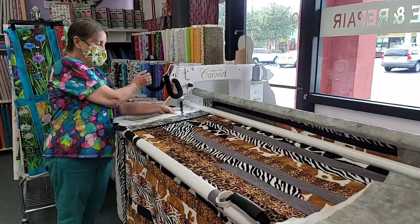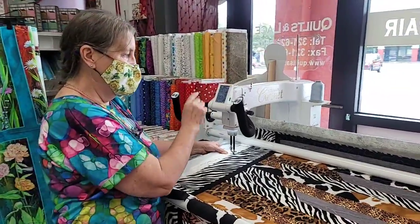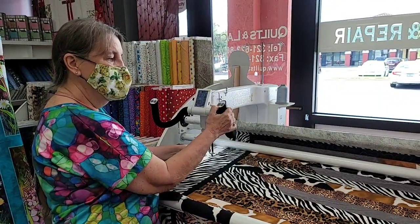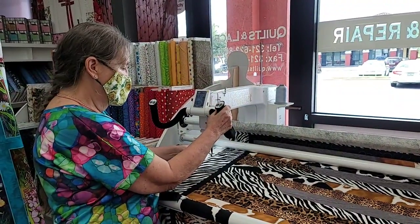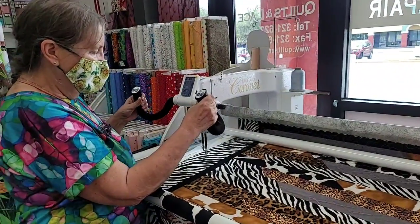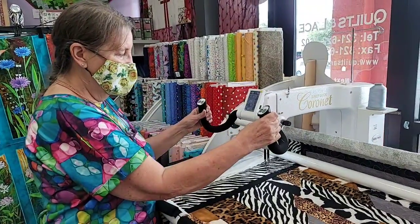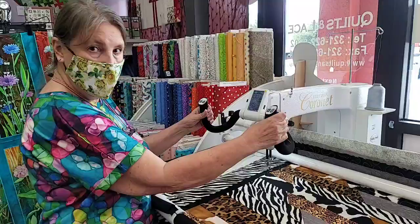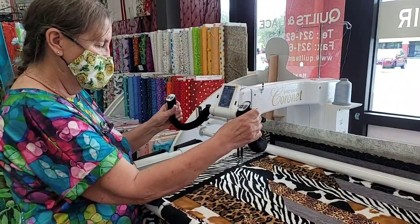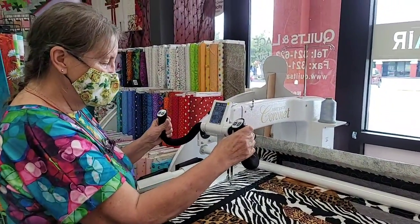This is your up-down needle and your speed. I usually do about 11 stitches per minute, so it's on the 50 on the speed. This is your speed up, speed down, and this is your stop-start. And like I said, you can do larger quilts — it depends on how much the quilt's going to be used. I always run at an angle and you just do whatever you want.